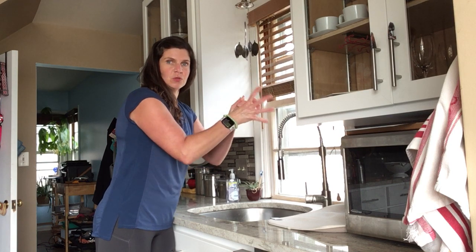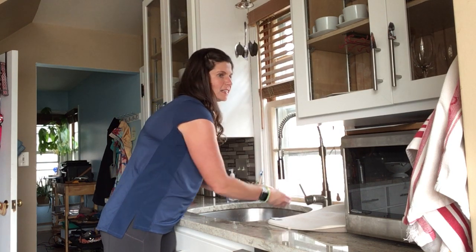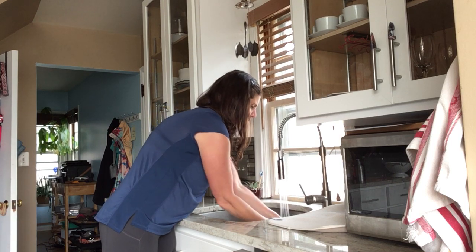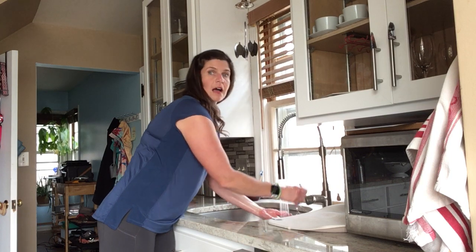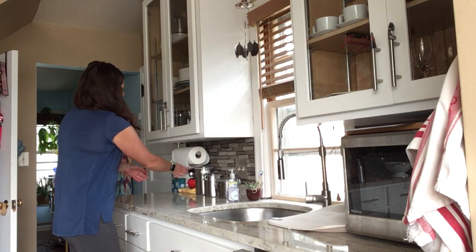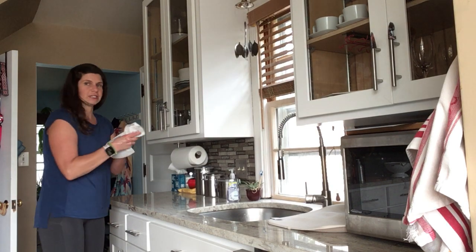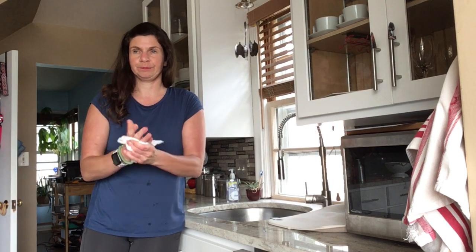Notice I always scrub my wrists, between my fingers, and then my nails. Then I need to rinse it off — all those icky germs go down the drain. Last but not least, I get a paper towel and I dry them.